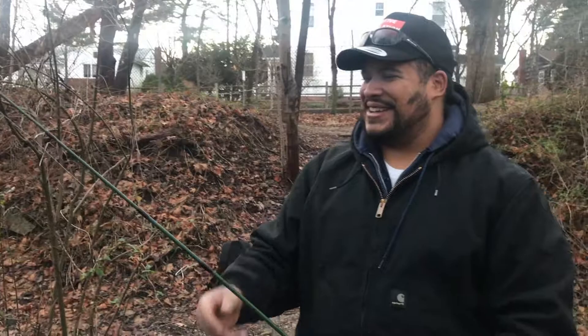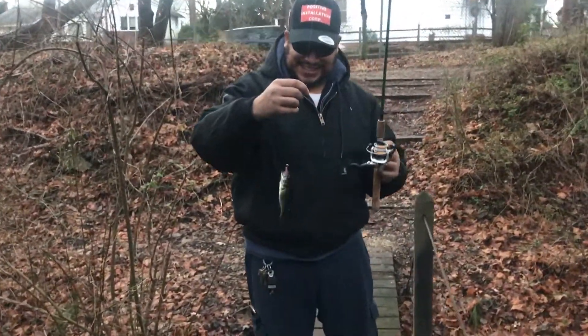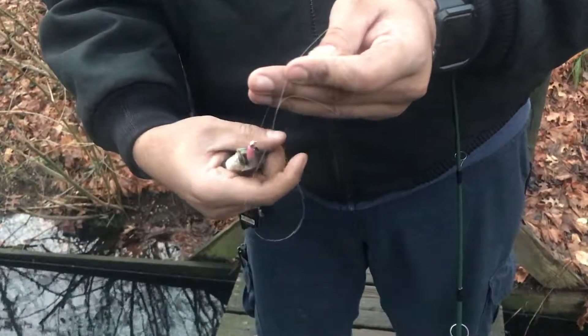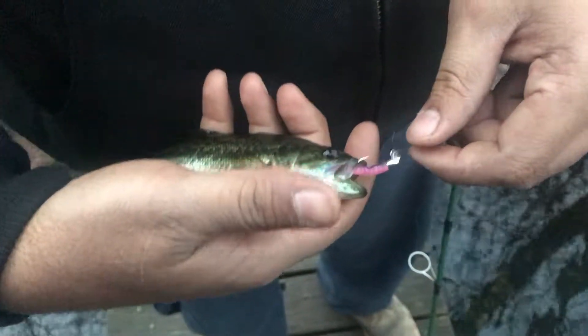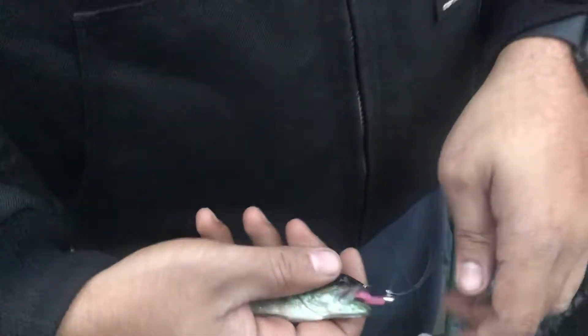Small baby bass — I'm excited! Just took three hours to get it. Just three hours! Look at this baby bass. What a beauty — look at that, it's beautiful. Let me document you. They love it in pink — good choice, Charlie. Forget about it!